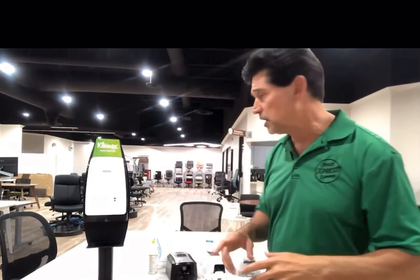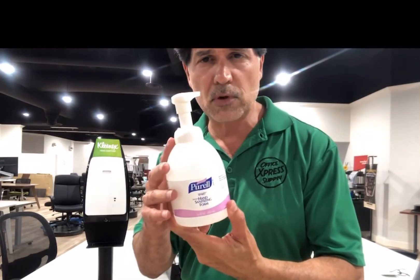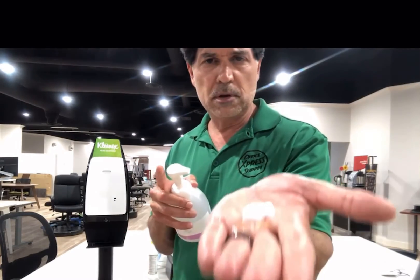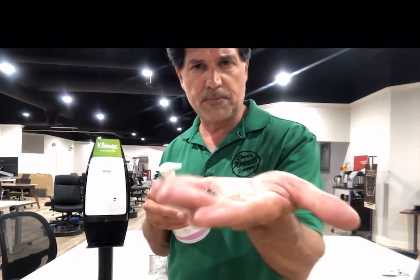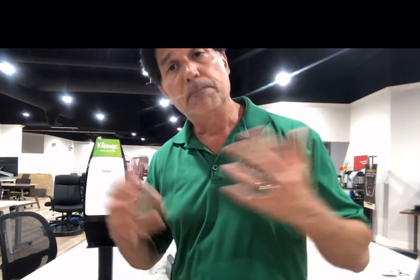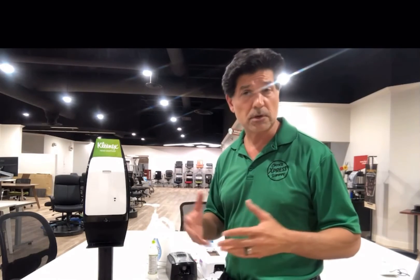These are the two products we're going to lead with right now. Purell is not really around and we're looking to bring in another company — these are foam and we'll see what we can do. Foam is really the best way to go, so any foam dispensers are good. During these challenging times we need to get back to work and make sure our employees and staff have the products available to sanitize their hands, especially when there's no water or sinks around.